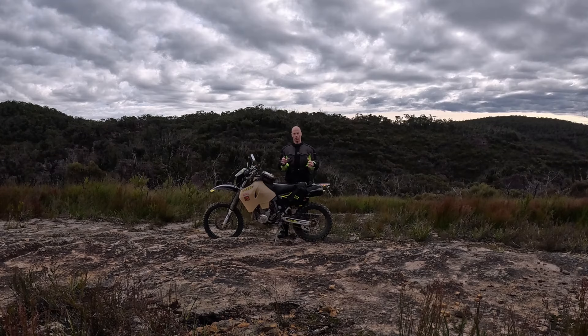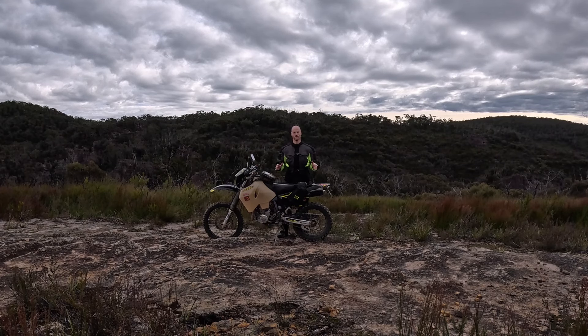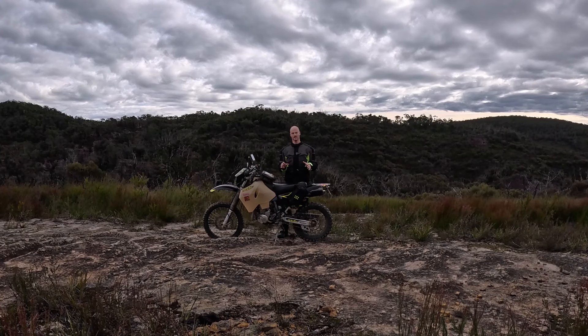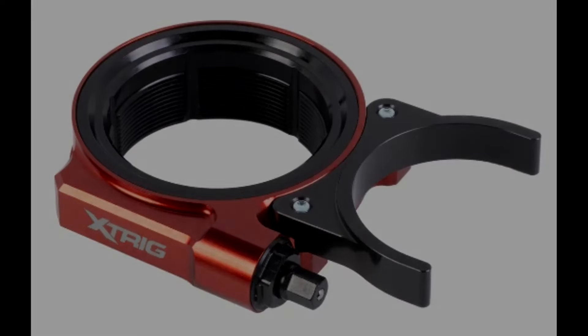Alright, let's get to the business side of this video. This is not brand placement, this is not a sponsorship — this is a product I came across completely by accident. I cannot believe I never knew it existed, and in my opinion if I didn't know about it, there are probably hundreds of other riders out there who don't know about its existence either.